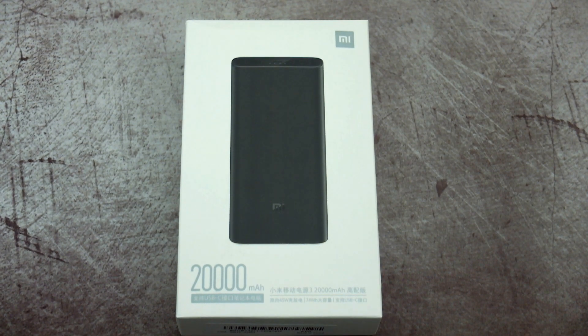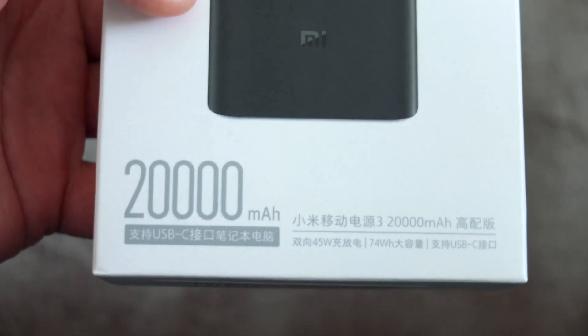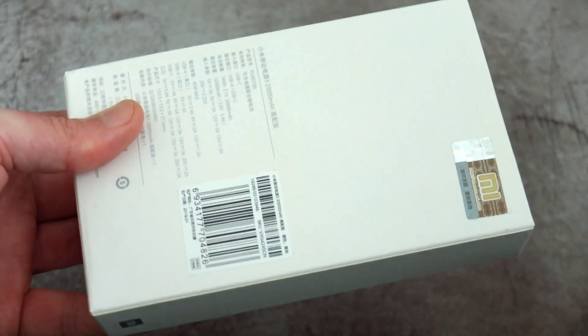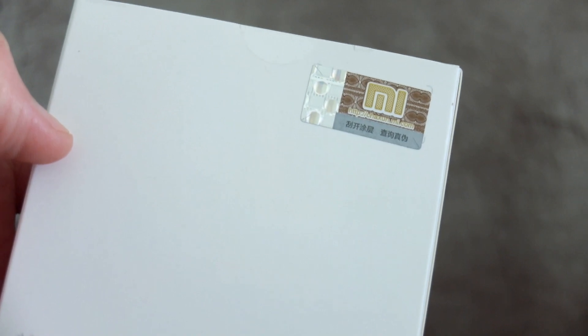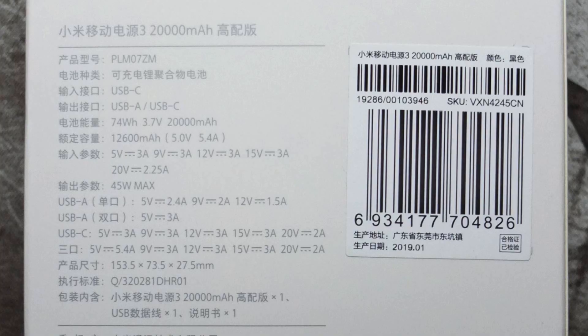For today's video we're going to have a quick look at the Xiaomi Power Bank 3 Pro. This is an updated version of the 2C and was sent in via Banggood for a test. The packaging has a verification code on the back and lists out some of the specifications, which I will go over in a bit more detail.